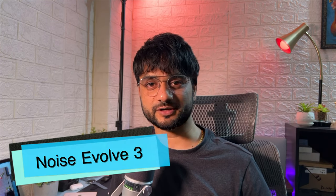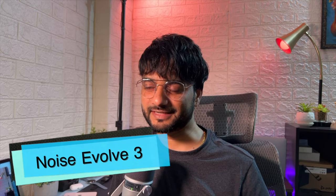In my recent smartwatch videos, I received some comments about the Noise Evolve 3. I was curious and definitely wanted to get my hands on it. Welcome back everyone, this is KD Sharma. I hope you're having a wonderful time. Once again we have a new smartwatch from Noise, and as always we will cover almost every aspect in this video so you get sufficient information to decide if this watch is for you.